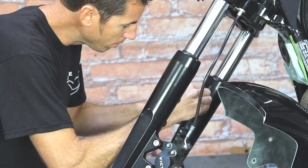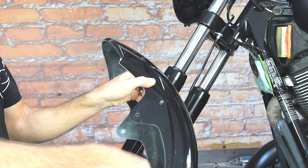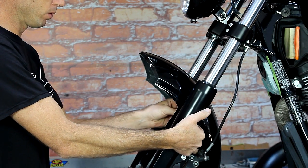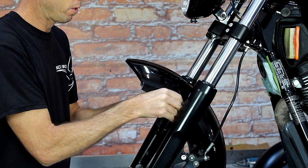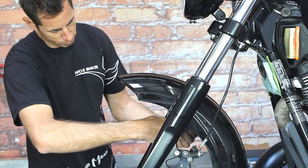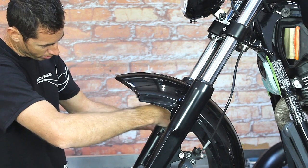Before installing the Low and Mean fender, put some Loctite in all four holes — it's always a good idea to use Loctite on everything you do. The bolt goes through the fender, then the rubber washer goes between the fender and the fork. Take the first one and get it lined in and just tighten with your fingers, then go across to the other side and do the top one on that side, then go back and do the two bottom bolts. Once you have all four bolts started, finger-tighten them alternating back and forth so you're keeping the fender lined up in the center at all times.